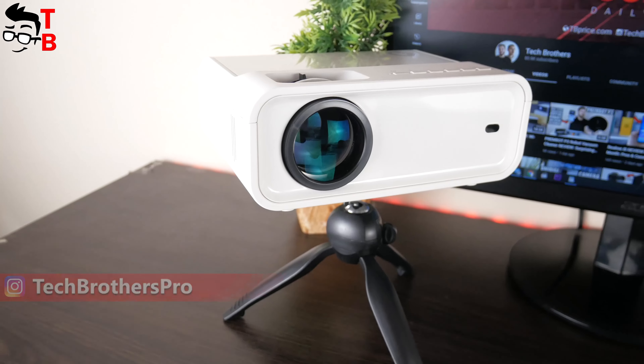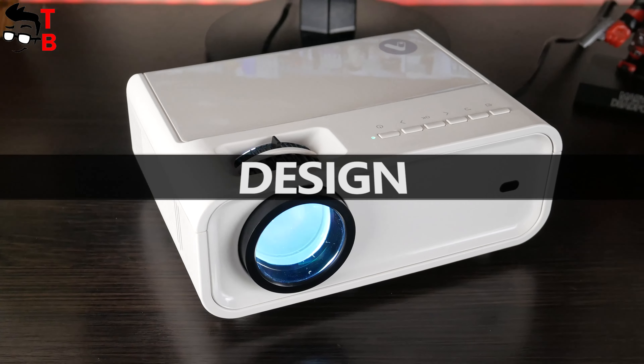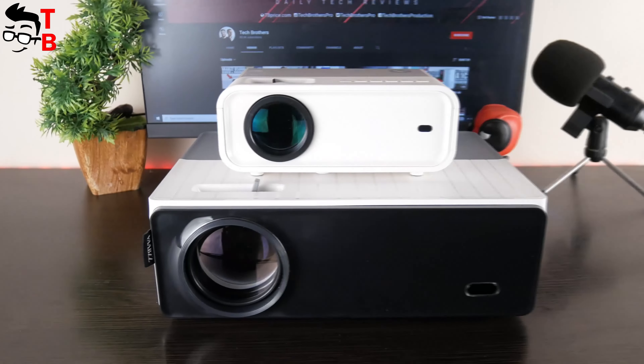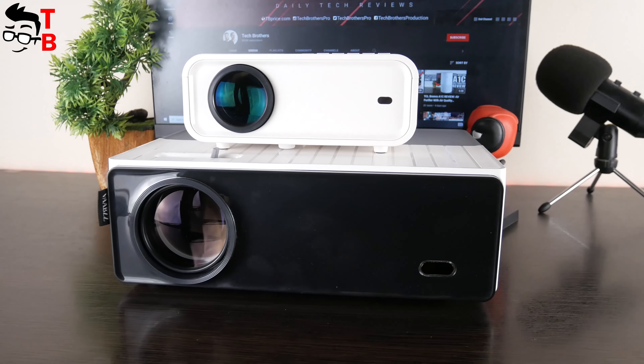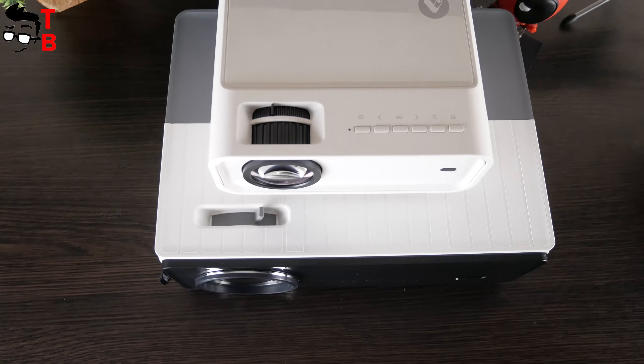There is also a tripod in the package, which makes the projection more stable. One of the main features of AcroJoy SunSpark 500W is compact size. For comparison, we tested another Full HD projector yesterday, and you can see that the AcroJoy device is much smaller. Its dimensions are 200 by 155 by 85 mm, and the weight is only 930 grams.